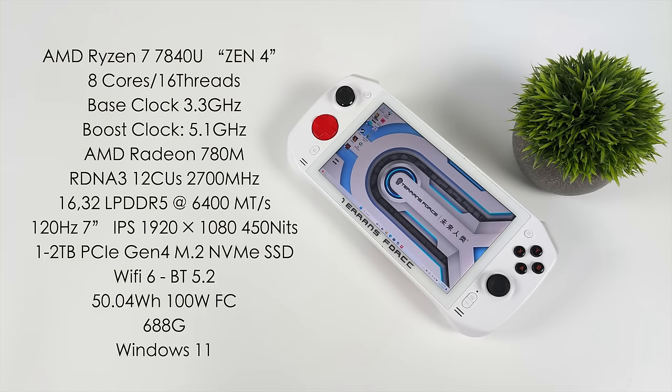When it comes to the specs, the APU is the AMD Ryzen 7 7840U — Zen 4, 8 cores, 16 threads, base clock 3.3GHz, boost up to 5.1GHz. Built-in AMD Radeon 780M graphics based on RDNA 3, 12 compute units up to 2700MHz. Available with 16 or 32GB of LPDDR5 at 6400 MT/s — I have the 32GB model. 120Hz 7-inch IPS display at 1920x1080, 450 nits, 100% sRGB. Uses a 2280 M.2 NVMe PCIe Gen 4 SSD. Wi-Fi 6, Bluetooth 5.2, a 50.04Wh battery with 100W fast charging, and 688 grams.